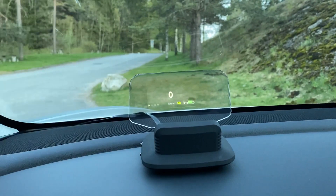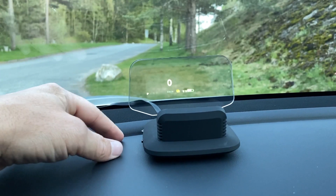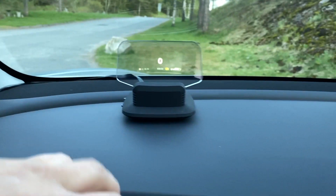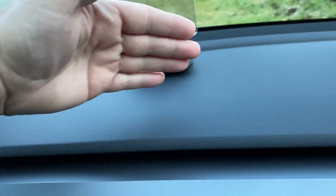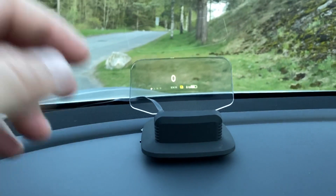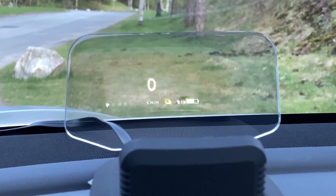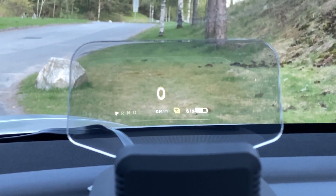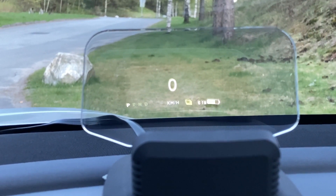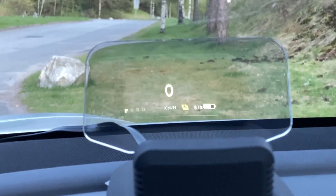It's pretty much the same as you will find in any car where they have the glass either on the windscreen with the screen down here projecting up towards it, or like in some cars where you have it in front of you — a glass standing up here with the projection going up. Everything here is the same and you've got most of the functions you need. You can see the state of the car, the state of charge, the kilometers per hour, the gear selector, and you also get your indicator.